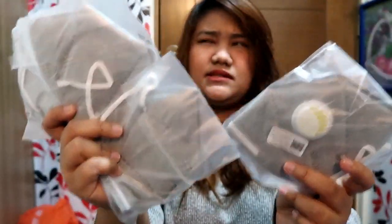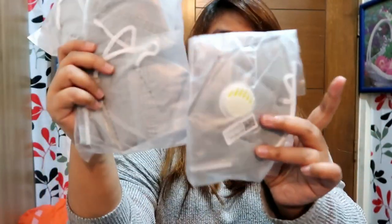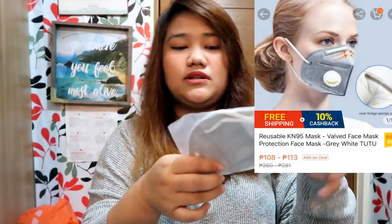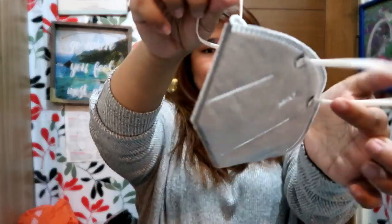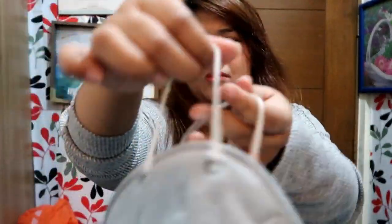I bought masks — 5 pieces. This is 100-plus pesos each, so about 500 pesos total. These are KN95 masks. My mom has a similar one that's washable and she's been using it for about 2 to 3 months now. It's more breathable than the N95 or the KF94, although they say the tighter the mask the more effective it is. In case I get called back to the office, at least I have something to wear.